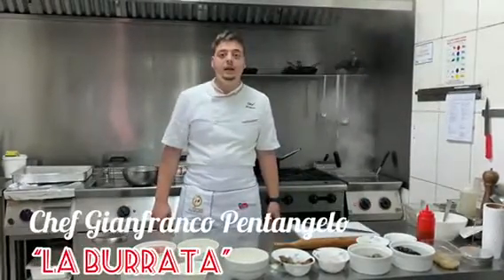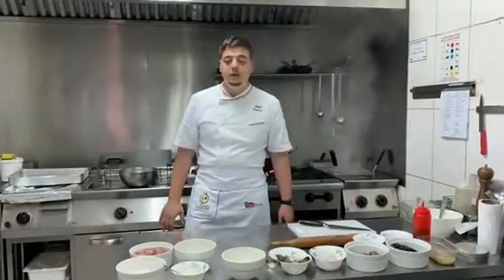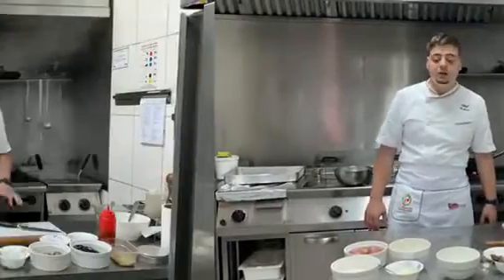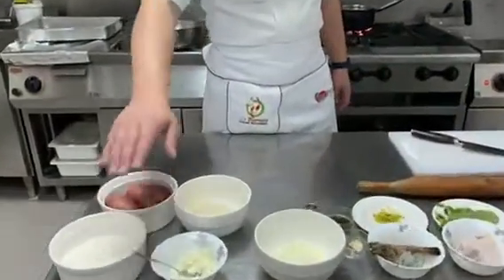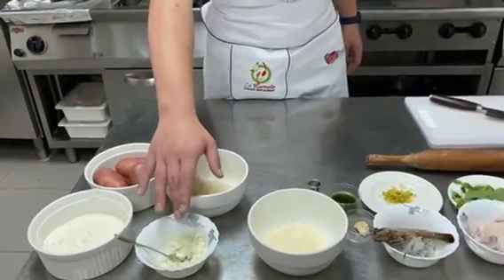Ciao, buongiorno. I'm the chef Gianfranco Bentangelo at La Burrata restaurant in Ressa Cayma, and today we're going to make a pasta for the Italian pasta challenge. I'm going to show you how to make my recipe with these ingredients: red potato, flour, and a reduction of lemon and lime scented mozzarella.